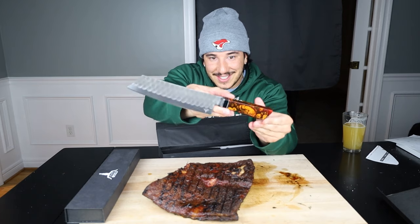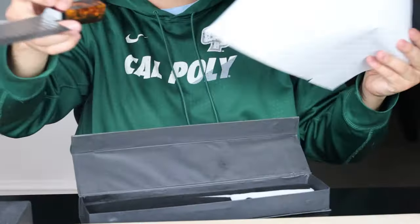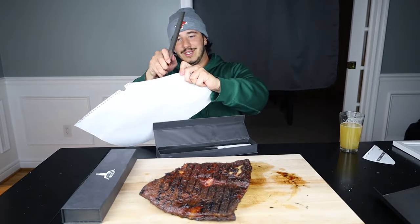Here's the stainless steel chef knife — absolutely beautiful. Is it sharp? I don't know, you tell me.